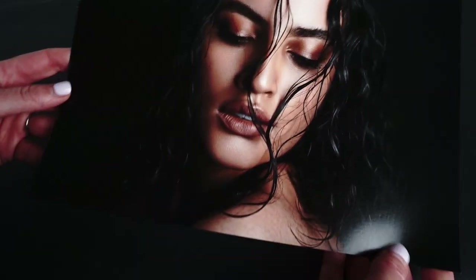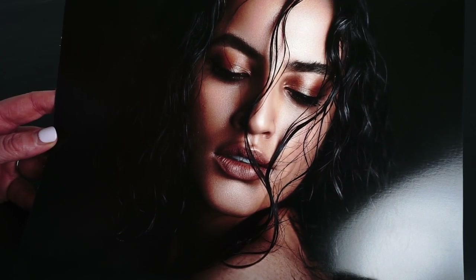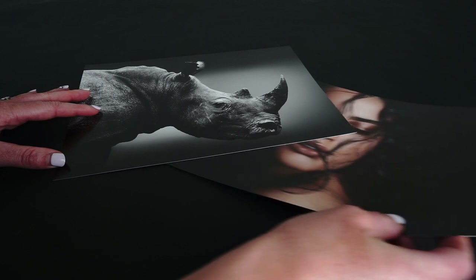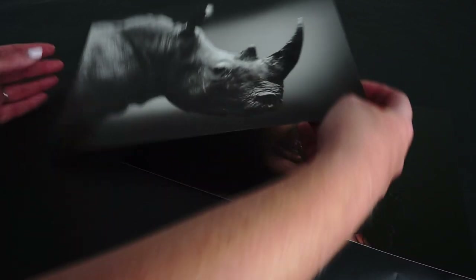FB Gold Silk is the perfect choice for portraits and landscapes with warm or neutral tones. Images with high levels of black will excel on this baryta paper, whilst the wide tonal range makes it fantastic for monochrome work.